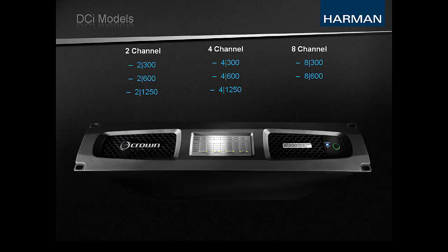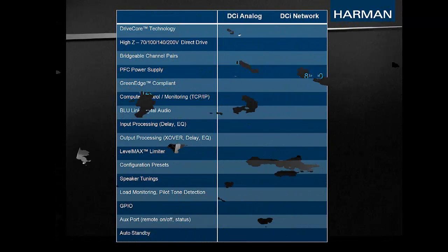Model numbers ending in N indicate the networked model. While the core amplifier technology is identical between both the analog and network versions, there are some key differences between the two variations. Both variations feature DriveCore at their heart. The performance, reliability, and efficiency of the DriveCore chip is one of the major attributes that sets Crown amps apart from the competition.